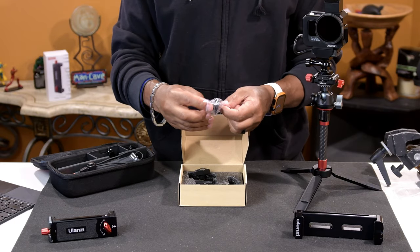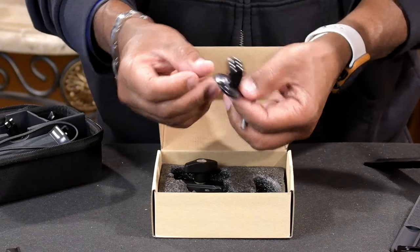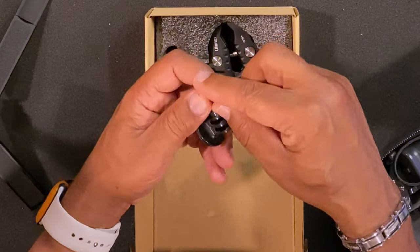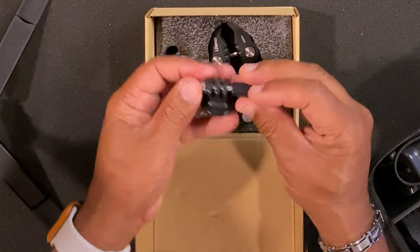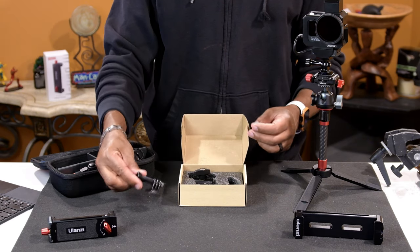You can never have too many clamps. This is how it looks — pretty basic, plastic. There's an extra ball here, I guess in case you lose the original one. Very basic. Goes in like this — that's always a good look.